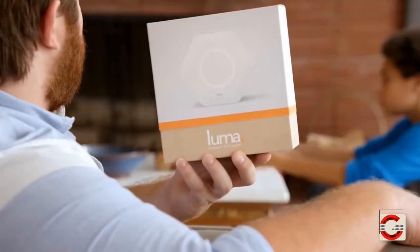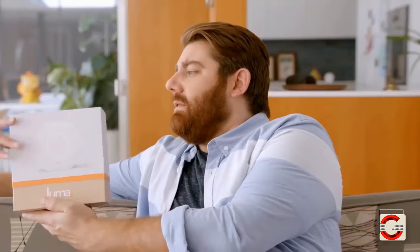Yay, awesome. Here, go plug this in. Speed, safety, security.